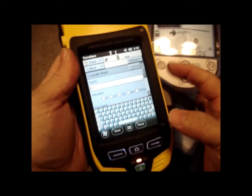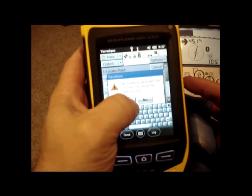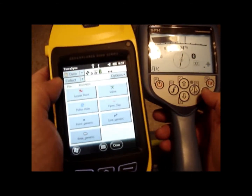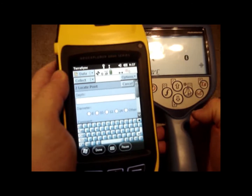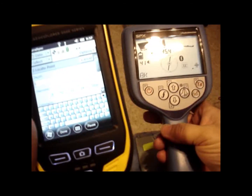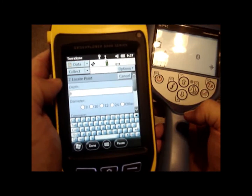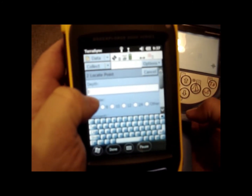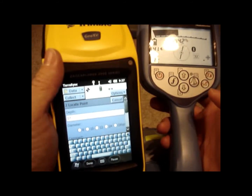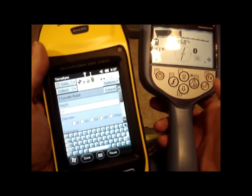If you need to take multiple depths, you don't have to worry about deleting — it will just overwrite what's in that attribute every time you push that button. When you're happy with the reading, hit Done. It says no positions recorded because we're not outside and don't have satellites — I'll go ahead and hit Yes. Locate on to your next spot, hit Locate Point, hit the survey cert button to send the depth over. Once the reading shows up — there's one foot five — send it over to the GPS and there it is: 17 inches. That's how you set up the Trimble GEO to work with the RD8000. If you have any questions, feel free to contact us at our office or by email.